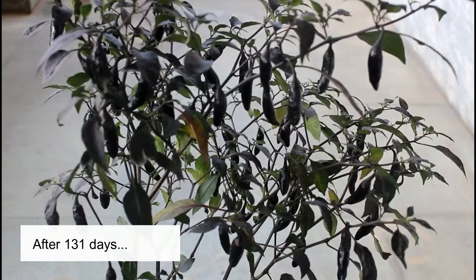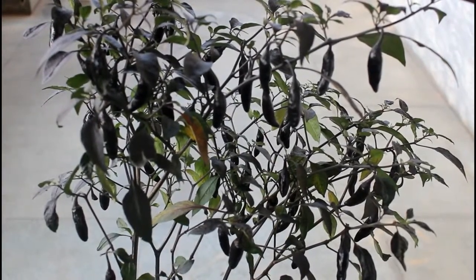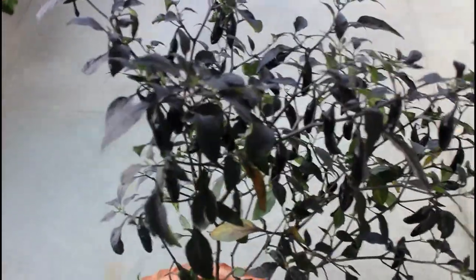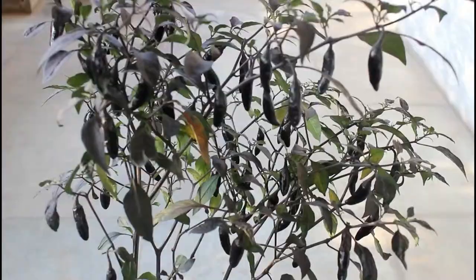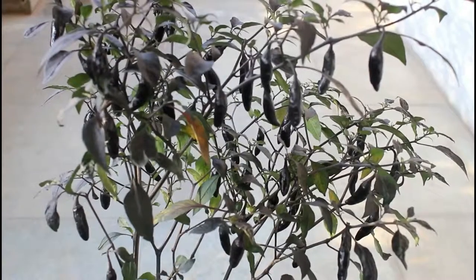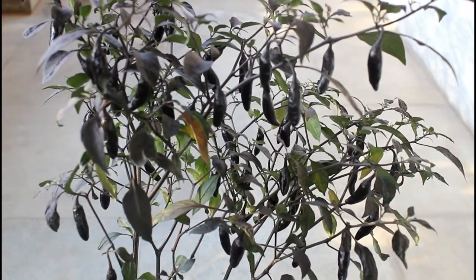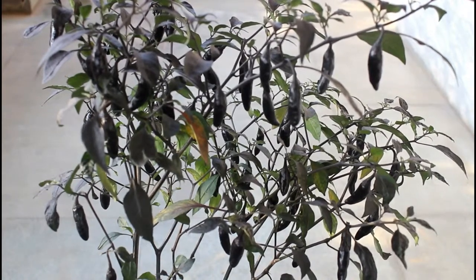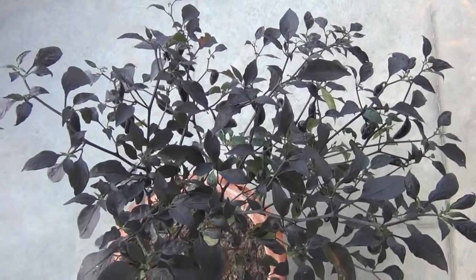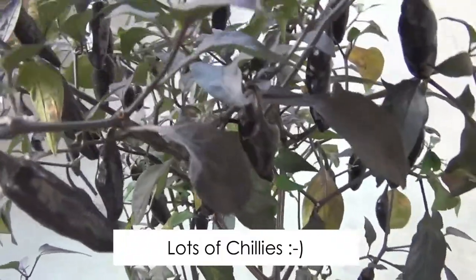Updating the video almost after 131 days — today's date is 18 April 2019. This is how my plant looks; as you can see, there are lots of chilies and this is what I was expecting to show you. I could have ended the video much earlier but I wanted to show you how the plant is doing after 120 or even 131 days.